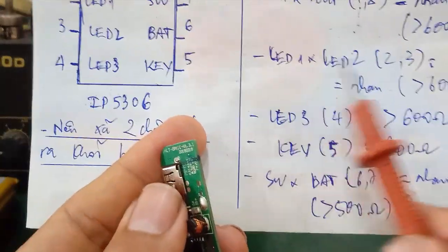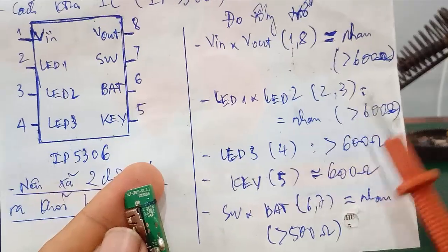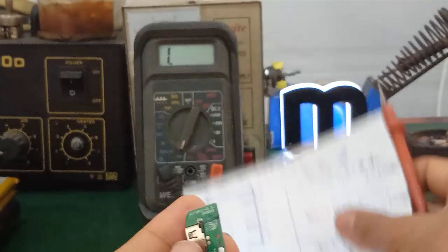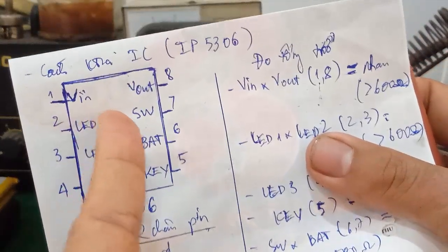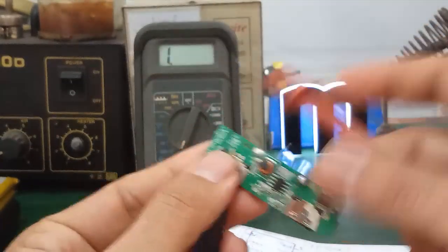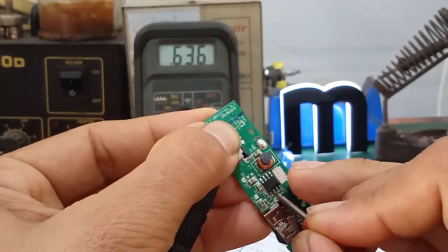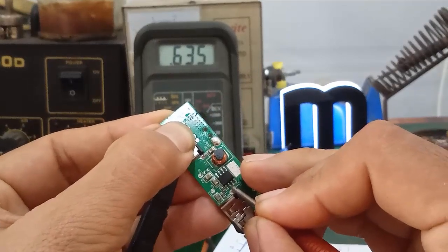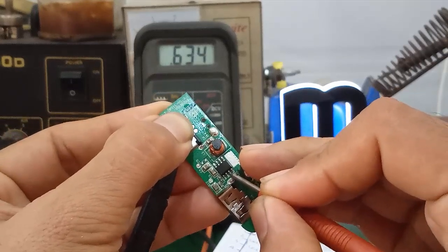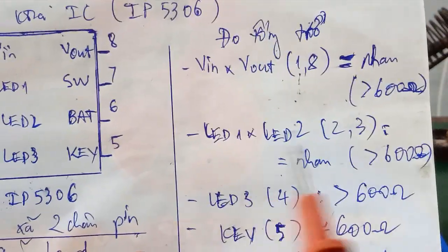Tiếp theo, cái chân LED 1 và LED 2 - hai chân này cái tổng trở sẽ bằng nhau và cũng lớn hơn 600 ohm. Xong cái phần LED 1, LED 2 - đó là cái chân số 2, số 3. Các bạn đo tương tự. Đây mình đo chân số 2 được giá trị tổng trở là 635 ohm. Tiếp theo mình đo chân số 3 cũng 635 ohm - là ok nha.